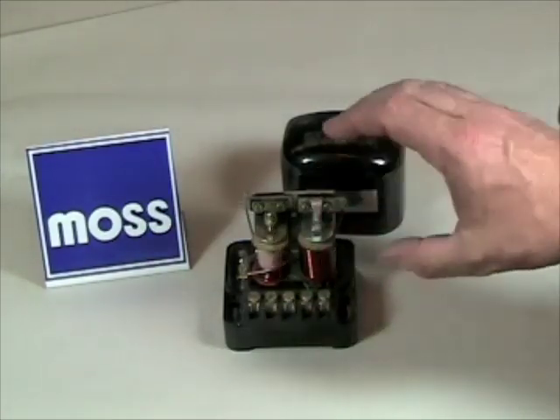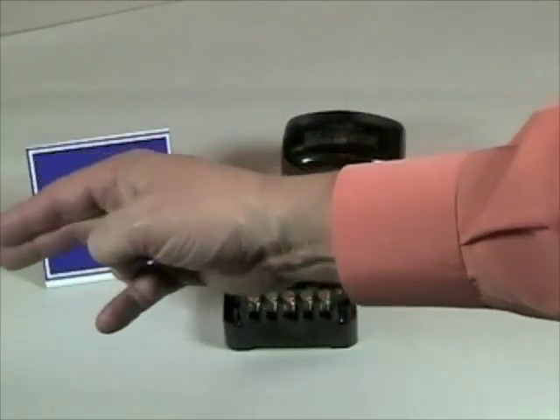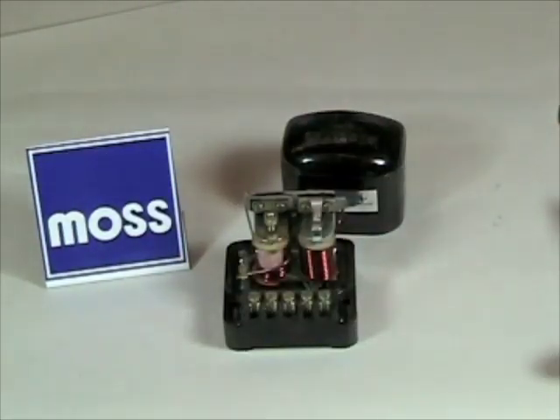These come together at this set of contact points right here. So while you're driving along and these points are closed, the power coming from the generator passes through and goes to the battery, and the battery is charged.